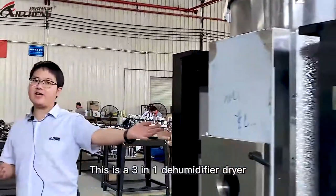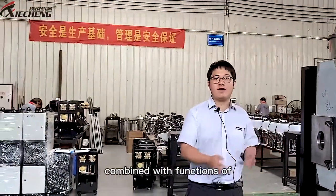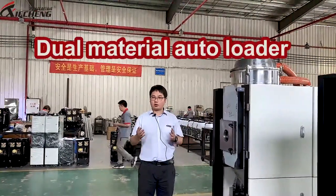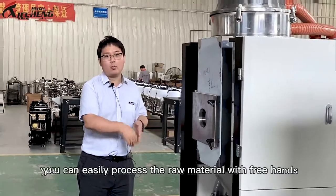These are 3-in-1 dehumidifying dryers. The '3-in-1' here refers to the machine combining functions of a dehumidifier, a dryer, and also a low-material auto loader all at once. So with this one machine, you can handle the drying of material with all three functions.